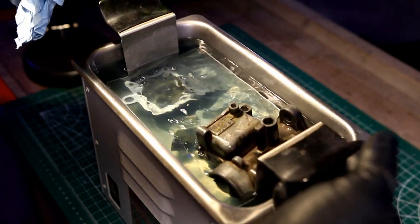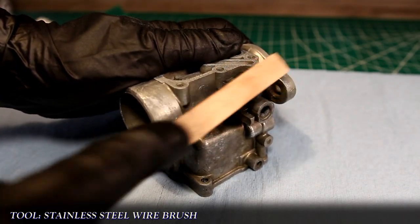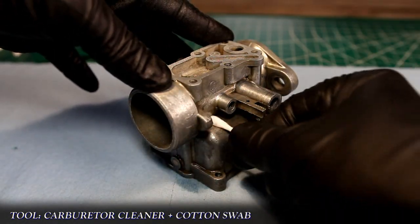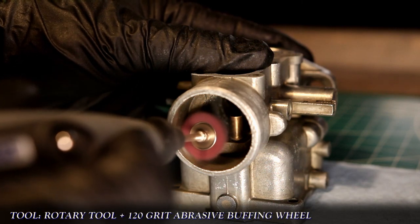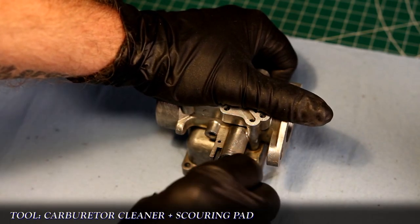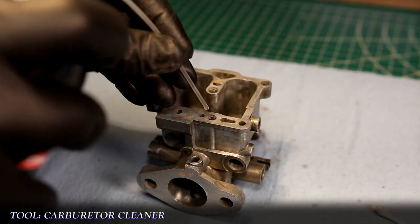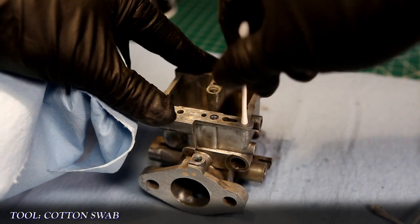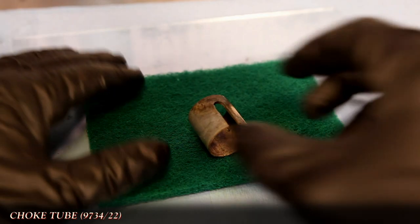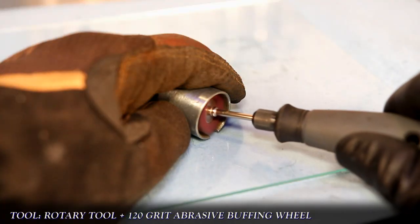Once complete, I'll bathe the parts in the ultrasonic cleaner to get rid of any oil, grime, and dirt before further cleaning. With the majority of the crud removed from the body, I'll use a wire brush to clean up the easy-to-reach areas. For the harder-to-reach spots, it's a combination of carb cleaner, scrub pads, and cotton swabs. The inside of the body parts were cleaned up using a rotary tool and an abrasive buffing wheel — I like 120 grit as it does wonders to remove all that corrosion without damaging the parts. For tighter spots, I use strips of scrubbing pad and cotton swabs, like here with the opening where the butterfly spindle will go. All the small ports and passages are cleaned with carb cleaner and a cotton swab, and then blown out using compressed air. The last piece is the choke tube, cleaned with a scrub pad on the outside and the rotary tool with the same abrasive buffing wheel on the inside.